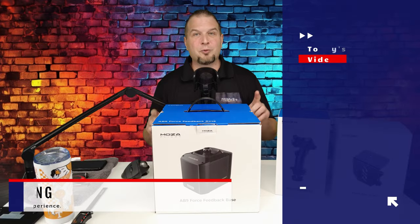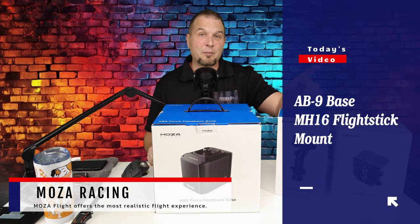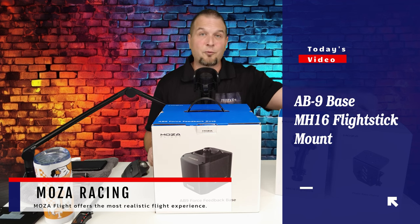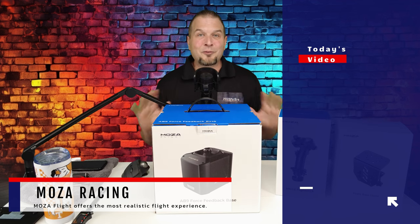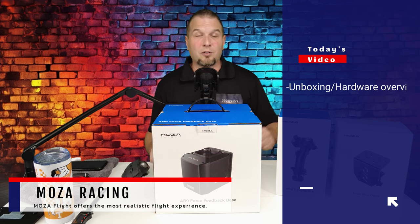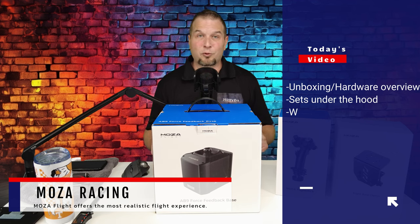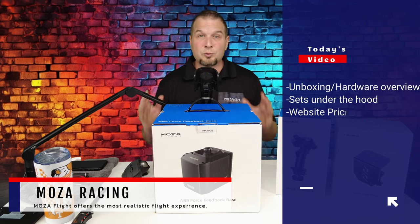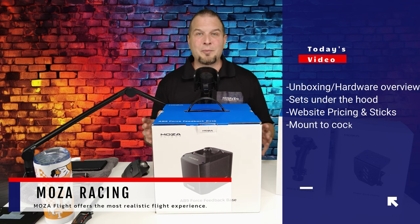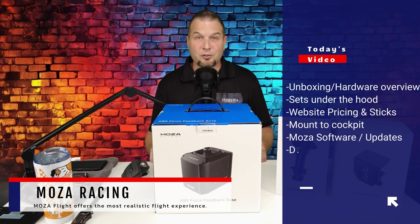In today's video, we'll be reviewing the Moza AB9 base, as well as the MH16 right-handed stick, and the mount for the base itself. We will first go over a quick unboxing of all the products, and then a brief overview of all the hardware. We'll then take a deeper dive into the Moza Force Feedback base, and I will remove the cover exposing all the internals.